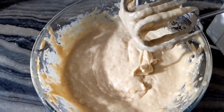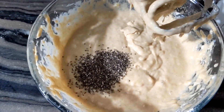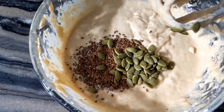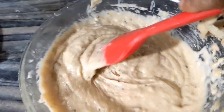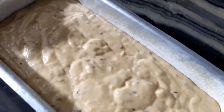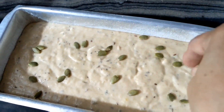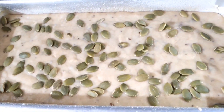Now the cake batter is ready. We will put 1 teaspoon of chia seeds, 1 teaspoon of flax seeds, and 1 teaspoon of pumpkin seeds — this is optional. Now we mix it and put the batter into the cake tin.